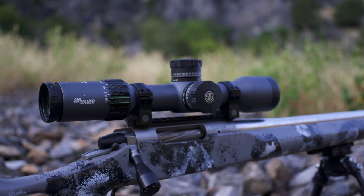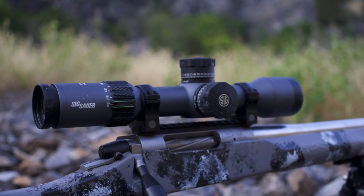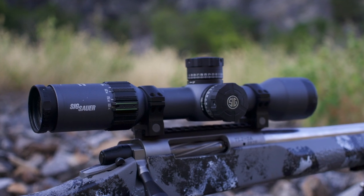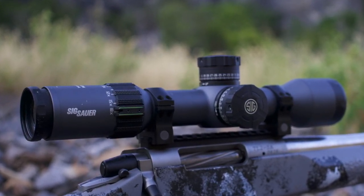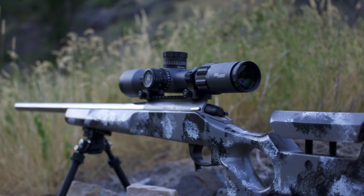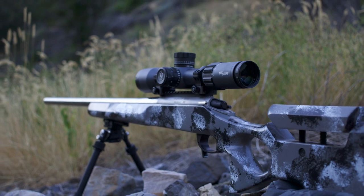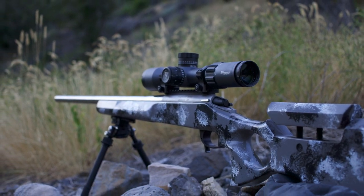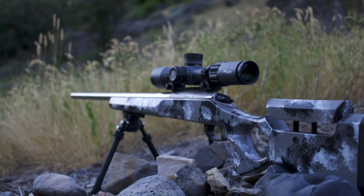When I found out I'd be reviewing the SIG Tango 6, I decided to hop online and look at some of the specs to figure out what I would be getting. The spec sheet on the SIG website was not very helpful, so as soon as I got the scope I decided to get some quick information. It does come with a 34mm tube. I believe the earlier versions of the Tango 6 came with a 30mm, but the current versions have 34mm tubes.